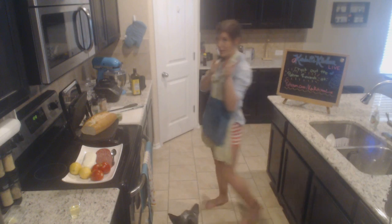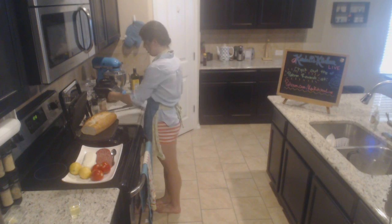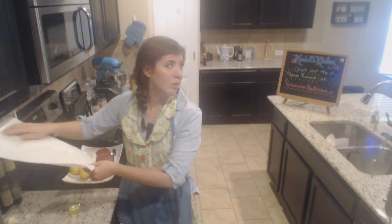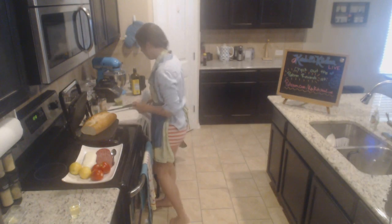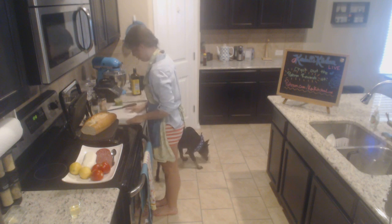Now that we've got our pesto done, we're going to go ahead — oh hi, tiny puppy, she's sleeping on my desk! Josh is on puppy duty right now. I'm just gonna wipe down my cutting board because I don't want the bread to get olive oil on it yet.